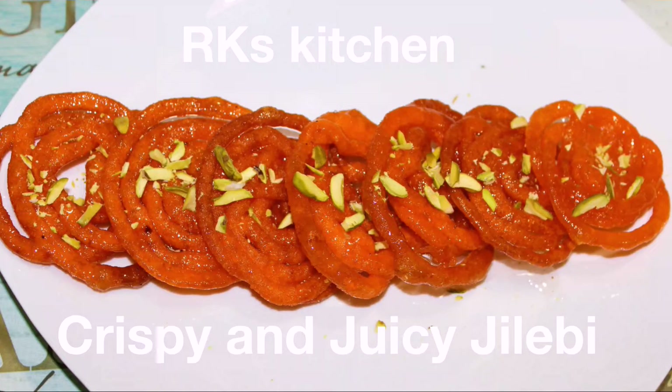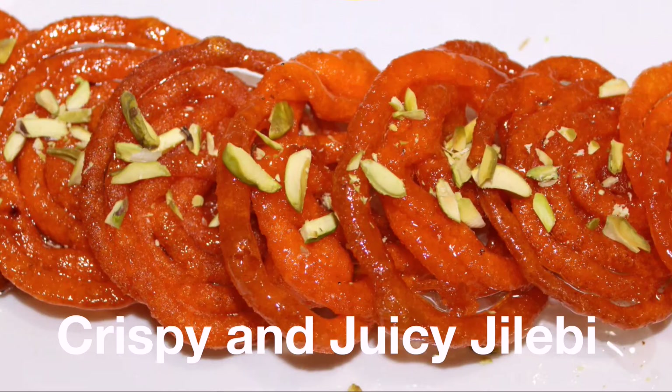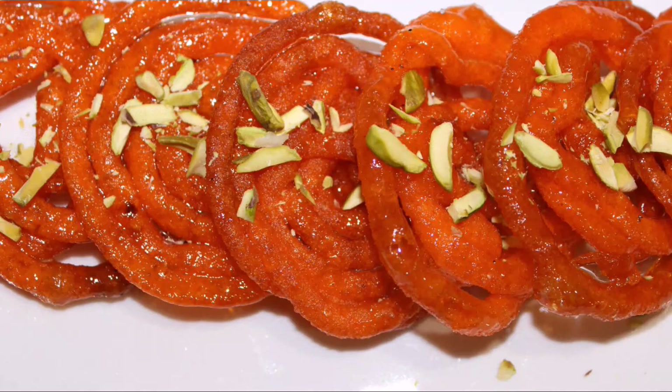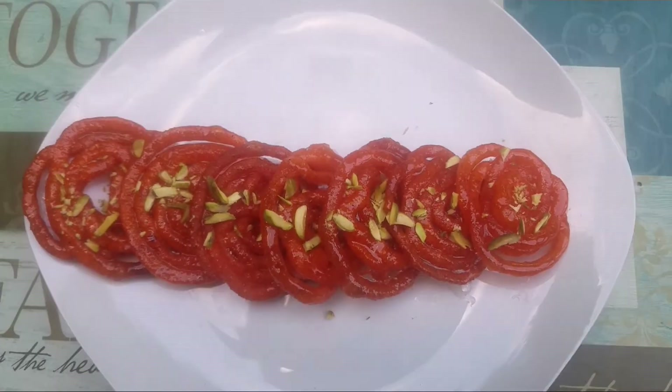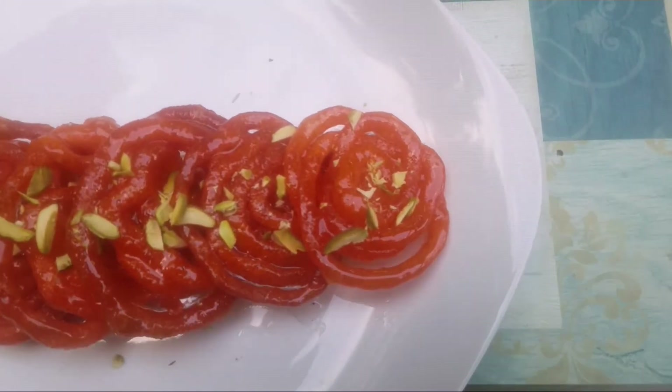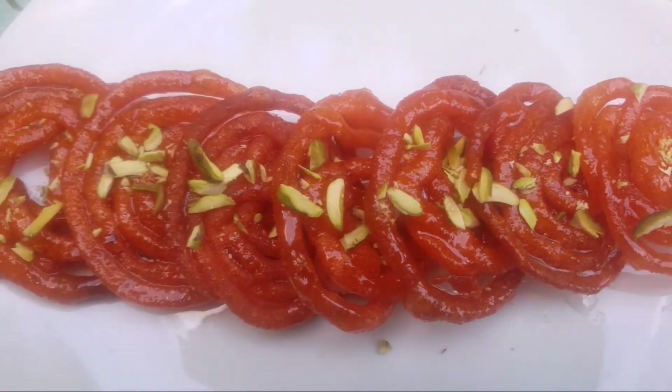Hello friends, welcome to RK's kitchen. Today we are going to see how to make this crispy and juicy Jalebi. This taste is absolutely delicious, just like we get from sweet stalls. It is not very difficult to make. If you follow these instructions, it is very simple and you will get perfect Jalebi.